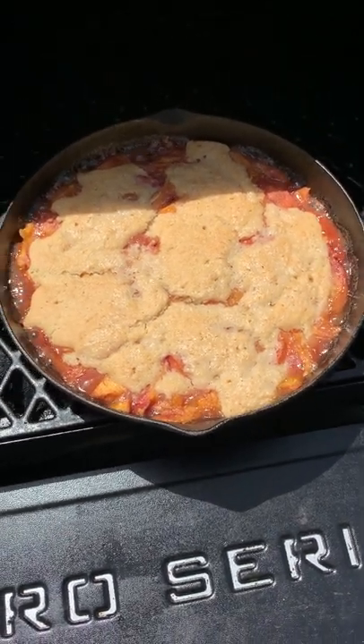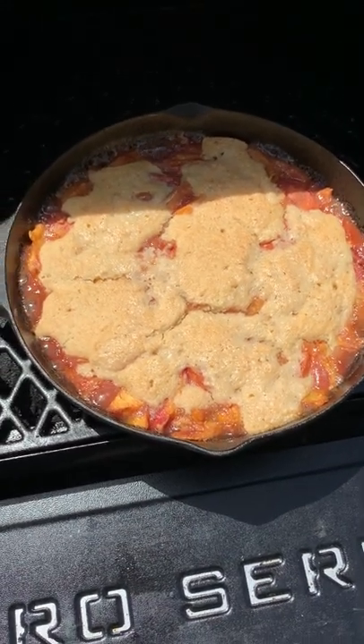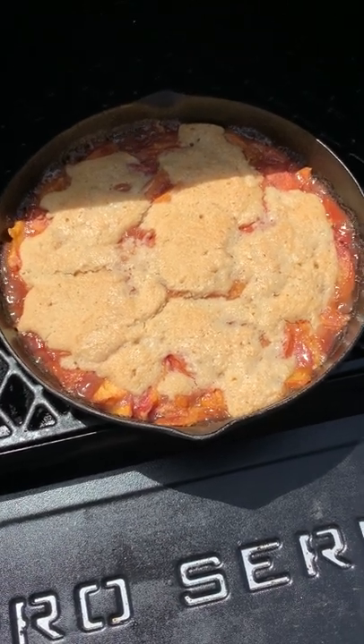We did it on our Pit Boss Pro Series 1150. We smoked it at 275 degrees for about the first 50 minutes, just to get some smoke on there, and then we turned it up to 350 for the last half hour. We'll probably give it about 10 more minutes just to brown up a little more.